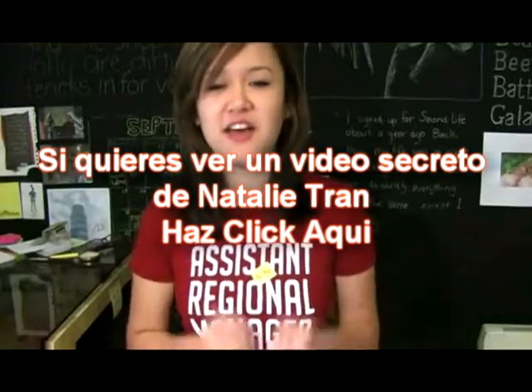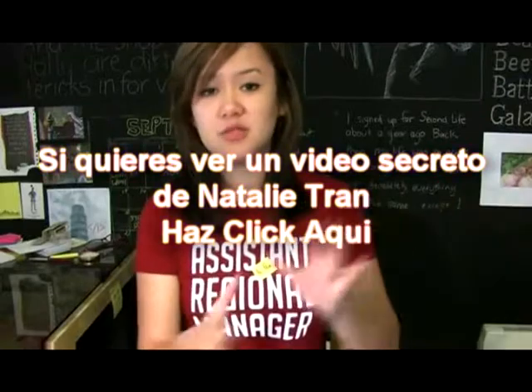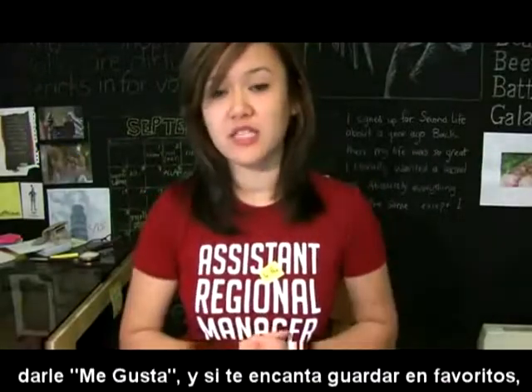Now, if you've managed to stick with me this far, there is another secret unlisted video that doesn't show up on my YouTube channel or in subscription boxes. There will be a link to it, so you can click that for a secret video. And before you go, don't forget to comment and rate this one.